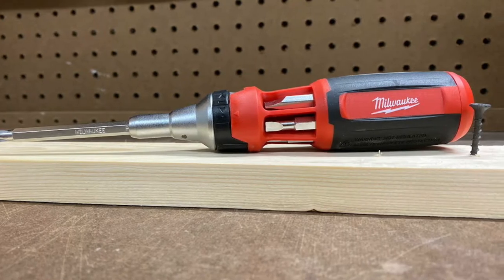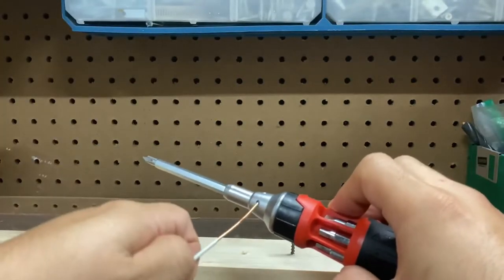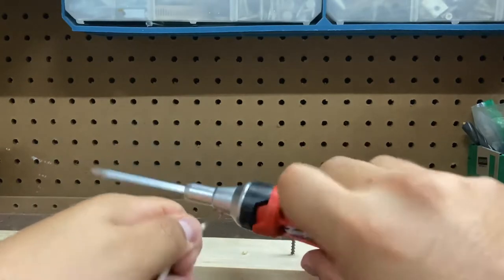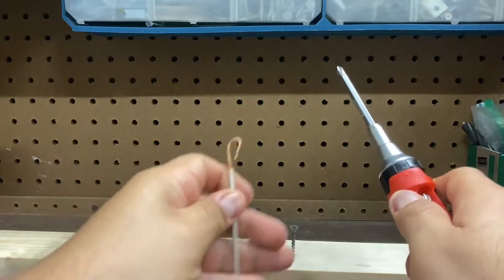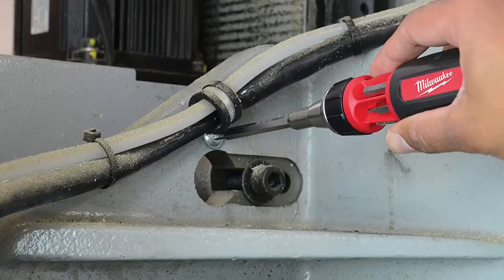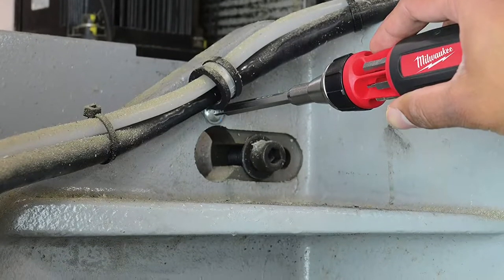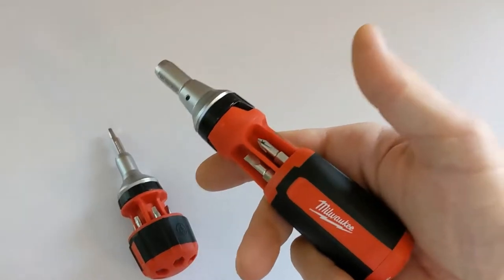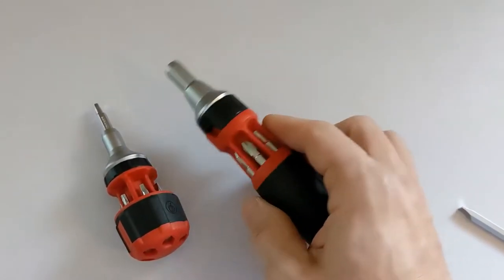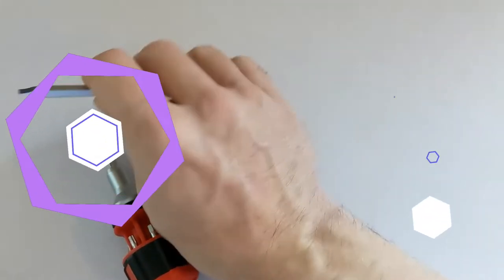The downside is that they were challenging to remove without firmly pressing with fingertips. The screwdriver also features some handy extras: a wire stripper built into the handle and a wire loop bender. The handle end also functions as a 4-in-1 nut driver. Regarding ratcheting, the Milwaukee has a collar to switch directions or lock the shaft in place, with a strong magnet in the head and a well-made, easy-to-switch directional collar.